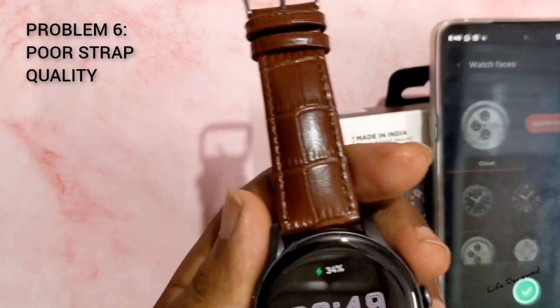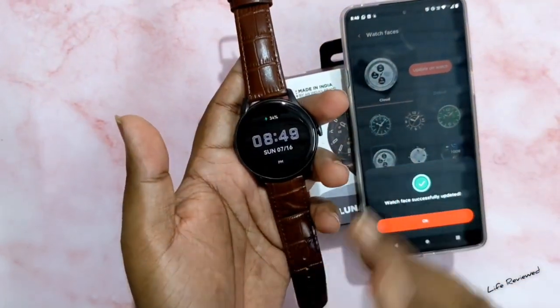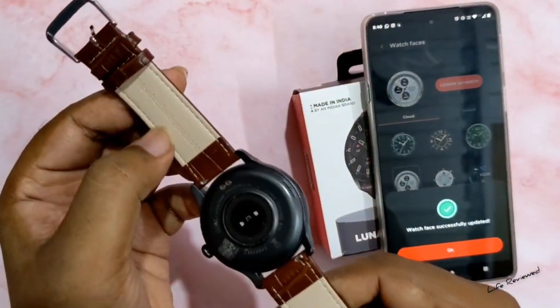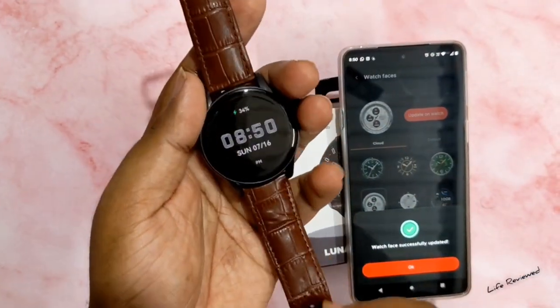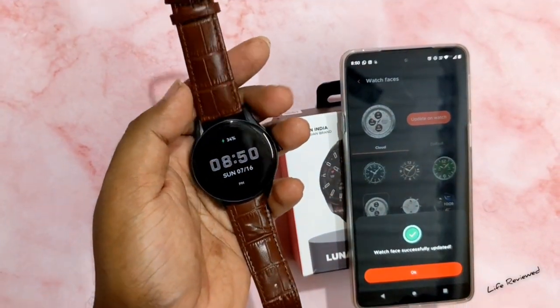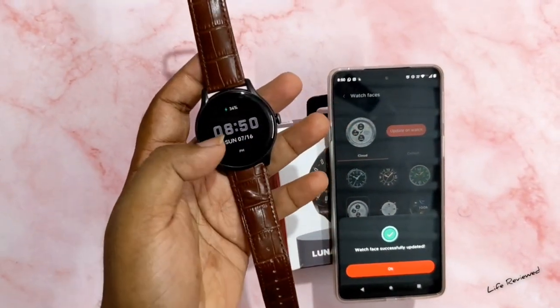The next problem is the strap. I got the leather strap, and while the watch itself is IP68 water resistant, the leather strap is not. Simply put, if you handle water daily — washing things and coming into contact with water — this strap will not last long.